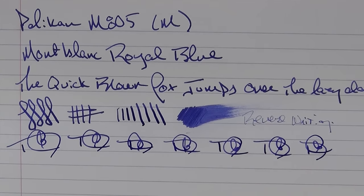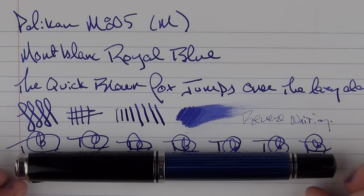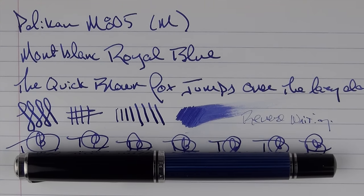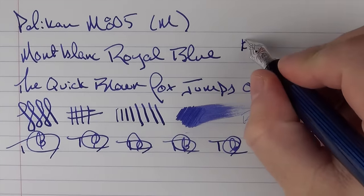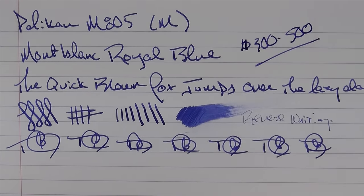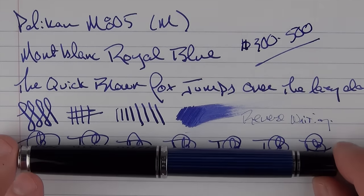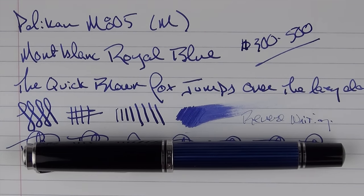There you have the Pelikan M805 - an amazing pen from one of my favorite manufacturers. This pen sat in the number one slot in my top pens of 2015, and while it won't be at the very top this year, it will definitely be on the list. It is definitely one of my favorite pens in my collection and I highly recommend it. The retail price is in the $300 to $500 range, and this is definitely one of those pens where you want to shop around because there is a wide variety of pricing out there and bargains to be had. Thank you for watching and we'll talk to you later.